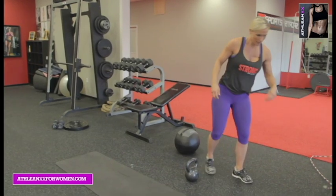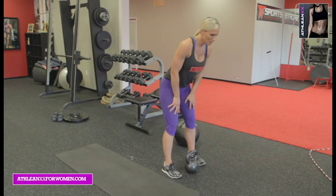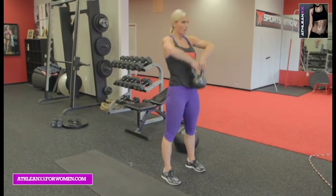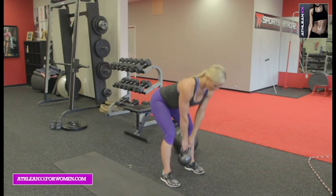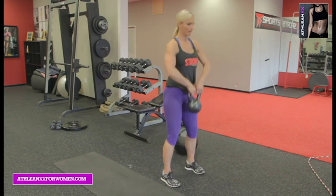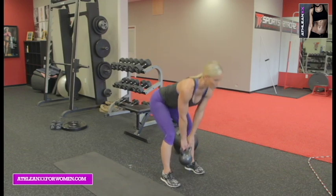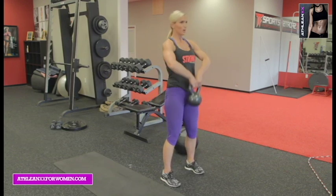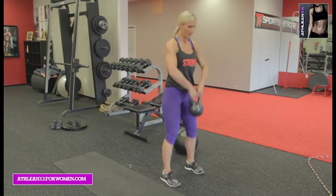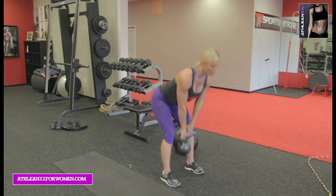Kettlebell — last time. All you've got. Three, two, one. Deadlift, upright row — hit it. Halfway. Pull with the glutes, row up with the shoulders. Ten, nine, eight, seven, six, five, four, three, two — one more. And one.